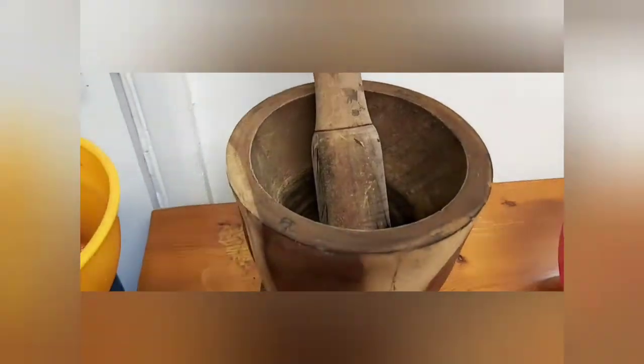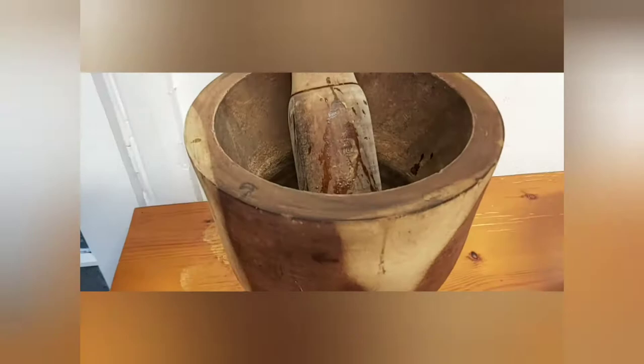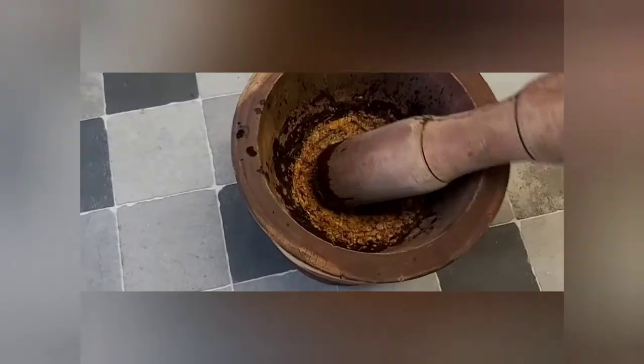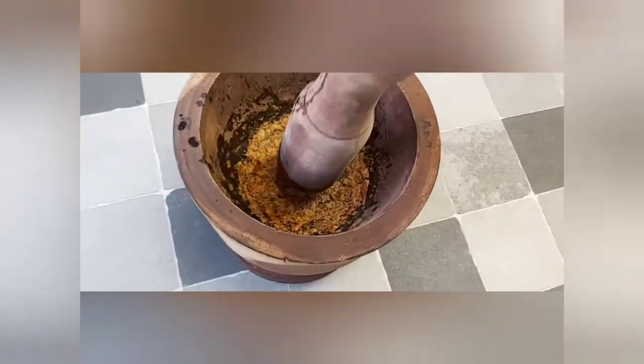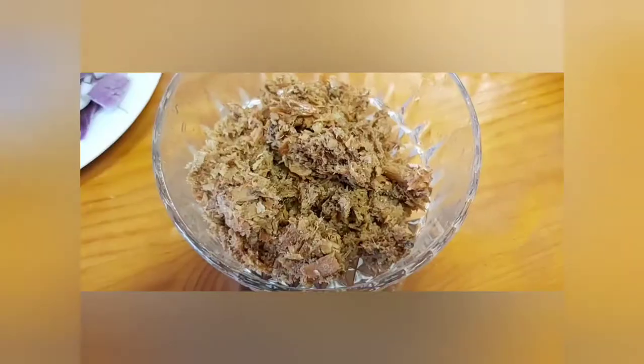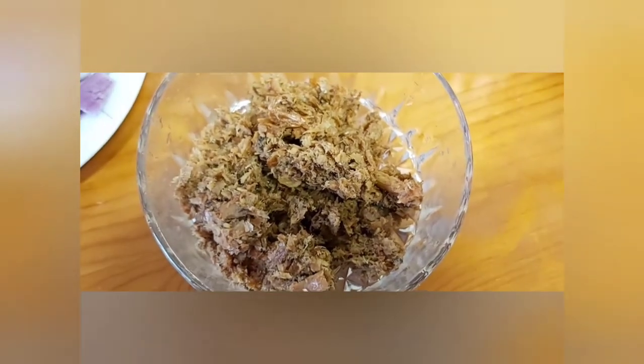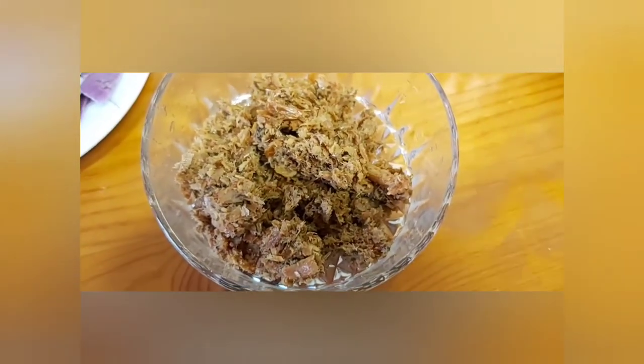Now let's begin. I'm going to start by washing and pounding the crayfish in this mortar. I just want it somewhere in the middle — not too coarsely ground, but just fine. This is okay; it's ready. I'm going to scoop it into a bowl and set it aside, then add it to the soup when the time comes.